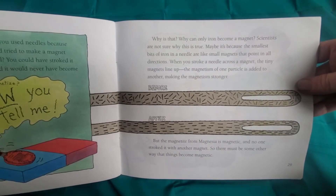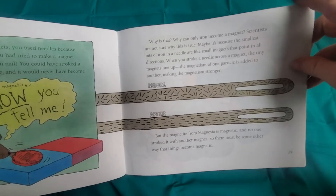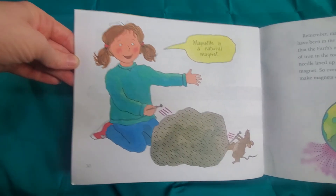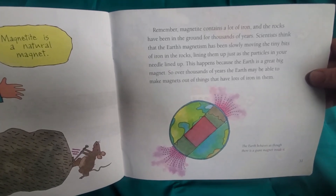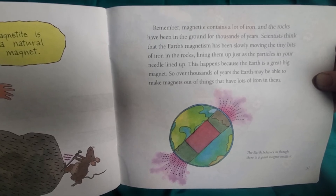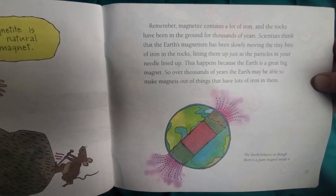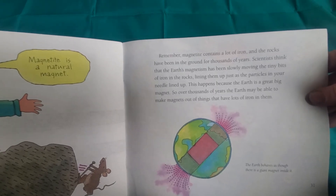But the magnetite from Magnesia is magnetic and no one stroked it with another magnet, so there must be some other way that things become magnetic. Magnetite is a natural magnet. It contains a lot of iron and the rocks have been in the ground for thousands of years. Scientists think that Earth's magnetism has been slowly moving the tiny bits of iron in the rocks, lining them up just as the particles in your needle lined up. This happens because the Earth is a great big magnet. So over thousands of years, the Earth may be able to make magnets out of things that have a lot of iron in them.